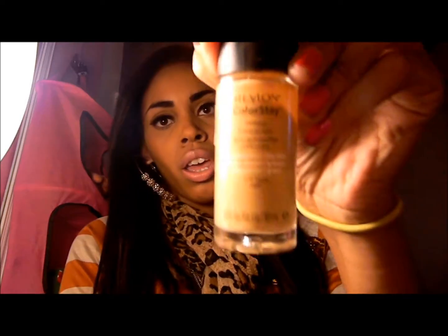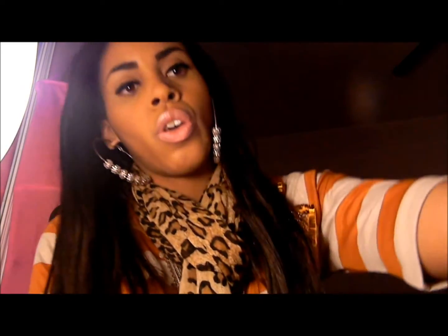I just went out and purchased MAC Match Master foundation in 6.0. I purchased the color 6.0 for my color. Just wanted to switch foundations up. I usually use Revlon Colorstay in Toast and MAC Pro Longwear NC45. Today I decided to get Match Master and I'm going to do a review on it right now.